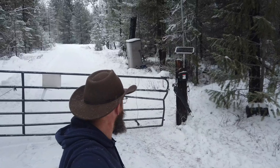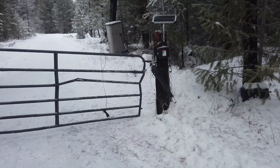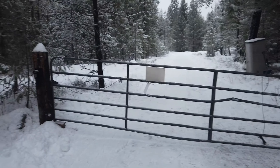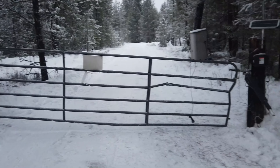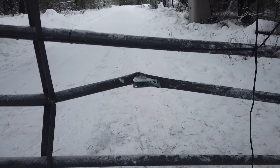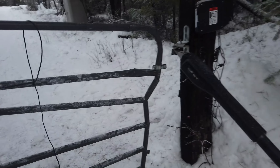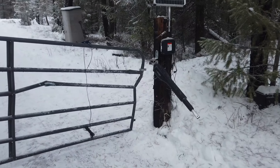Yeah, that just happened. Somebody hit our gate and destroyed the whole thing. That thing is crunched bad. The arm still extends but it's broke.